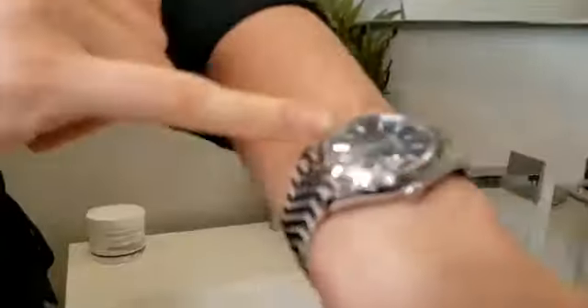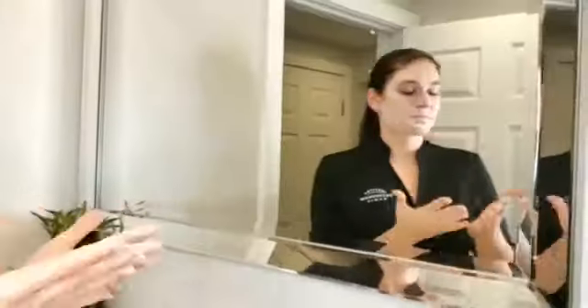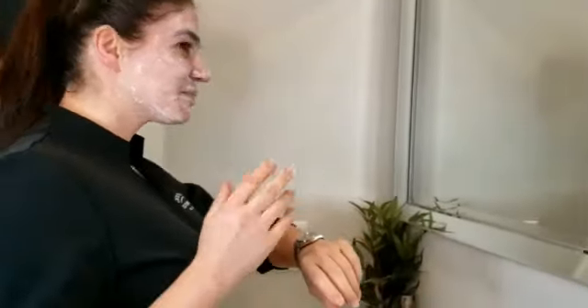It will stay on your face for about a minute. Once the minute has passed, you will see that the mask itself has become a little bit tacky. Do not wash your hands at this point — leave the product on your hand.